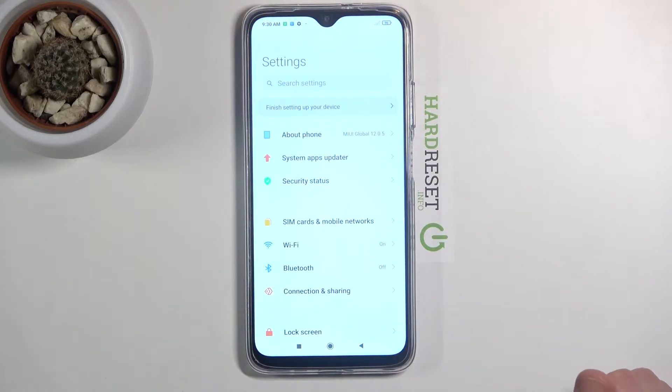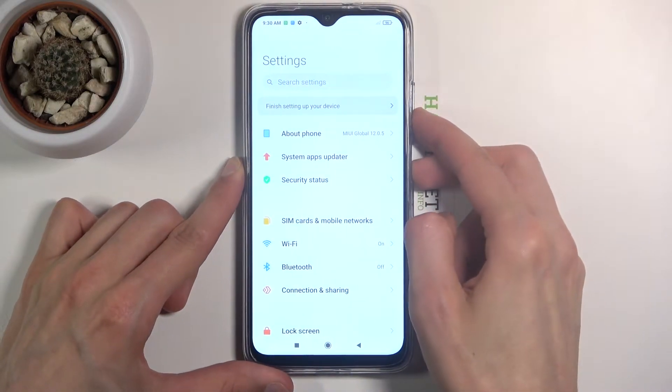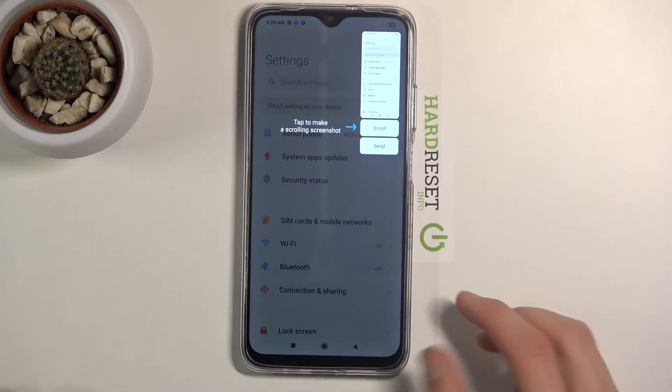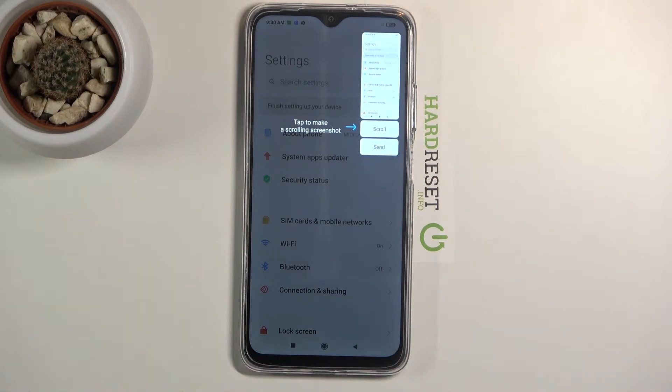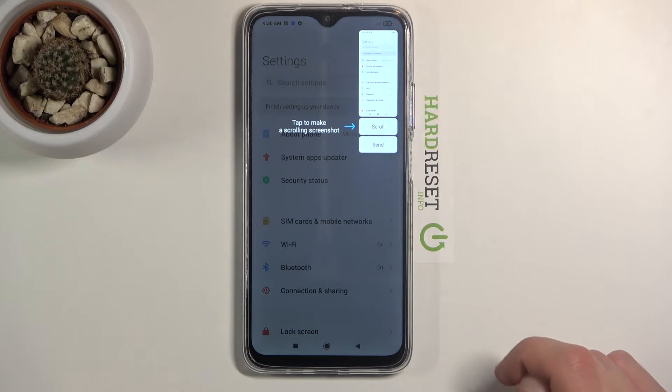I'm gonna use Settings as an example for this, and once it's open all you need to do is hold the power key and volume down and you will get this sound along with an image, as you can see right over here.